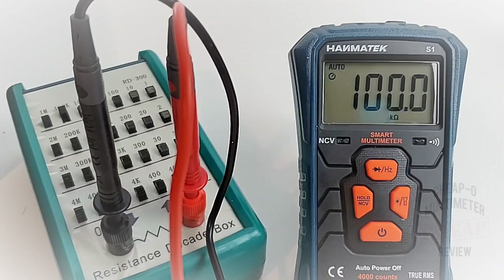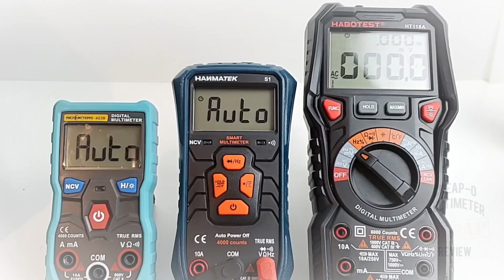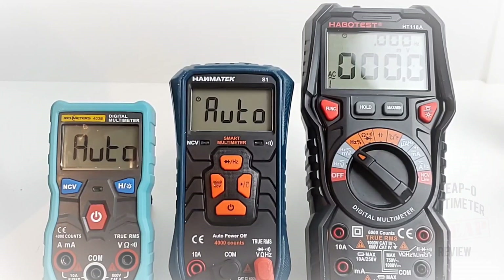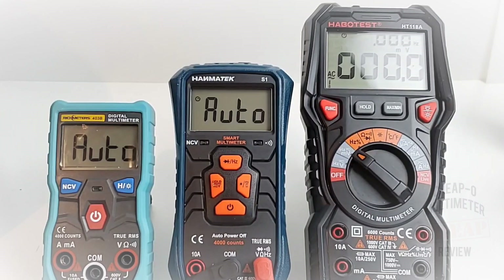For a size comparison: the S1 is dwarfed by the Habitus HT118A, and in stark contrast it actually dwarfs the little RichMeters RM403B. So it's definitely a small, diminutive meter, but it's not tiny.